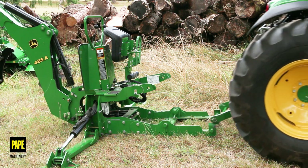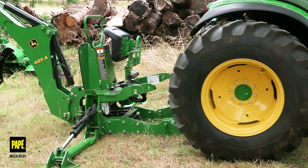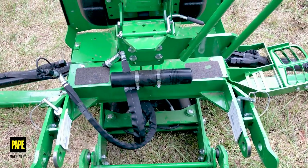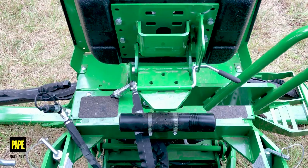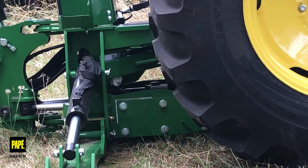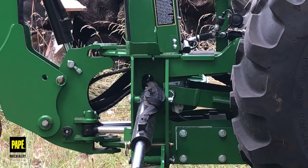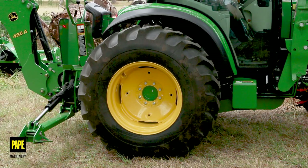Right now I'm backing up. I am trying to center myself on the backhoe, dropping that three-point linkage down and letting that channel guide us into location. We're going to go ahead and now pick it up. Set my brake and turn off my tractor.